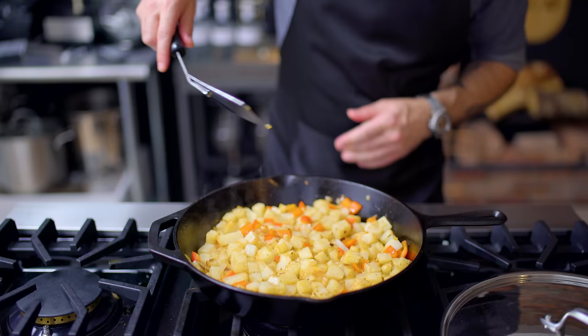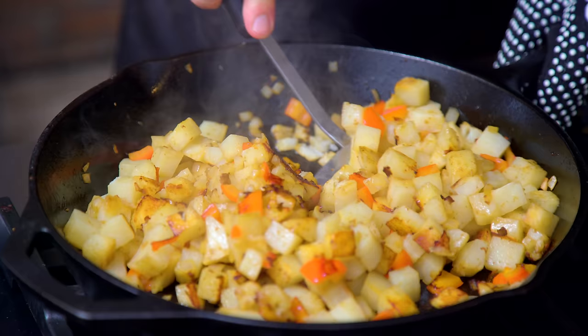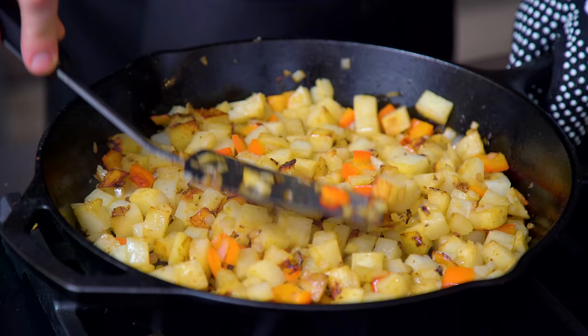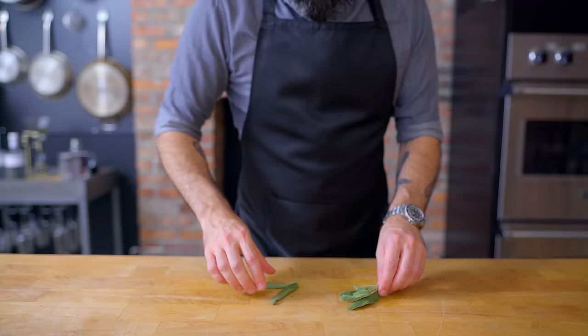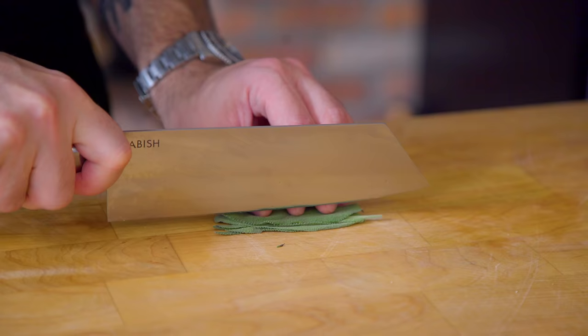Then, using a firm, sharp spatula, we're going to dig under the potatoes and flip them, exposing their beautifully browned caramelized underbellies. Then we're gonna pat them back down into another even layer and let them sit again for about two minutes, repeating the process about four times until everybody's cooked and crisp and browned all over.